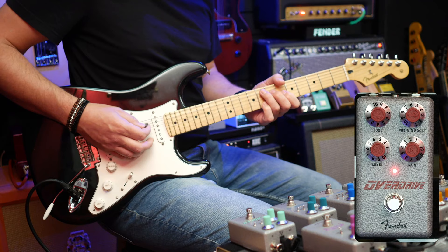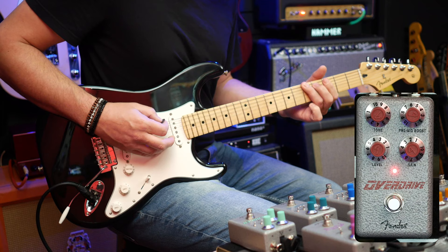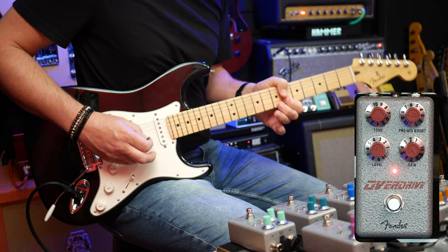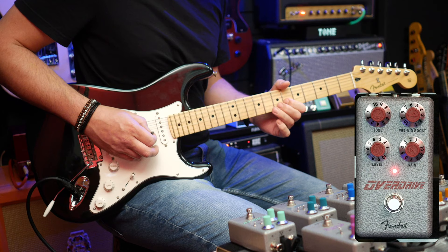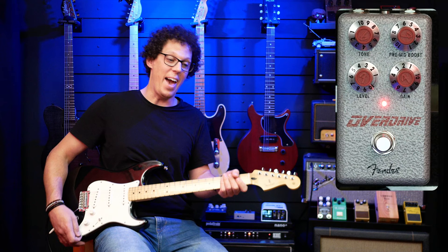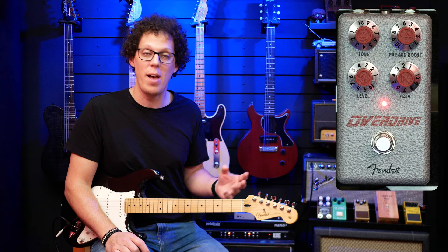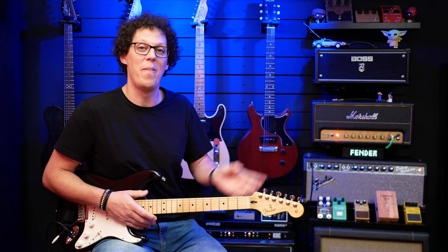Let's try it through those other two amps. For reference, here's the Marshall again, then the Fender Deluxe Reverb, and then the Boss Katana. I think it sounds killer through the Katana and the Fender. Even though I preferred the Marshall, if you're using a Fender amp it's going to sound nice, and surprisingly also through a solid-state amp. I'm really happy to have the Katana on the back wall now so I can test things with something many viewers might be playing. But it's time to review the Fender Hammertone Overdrive.